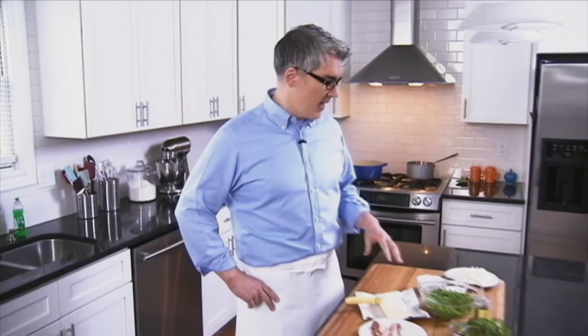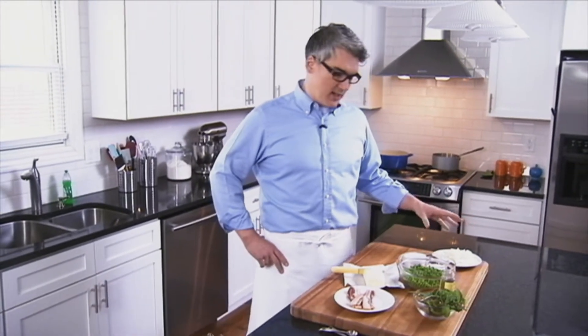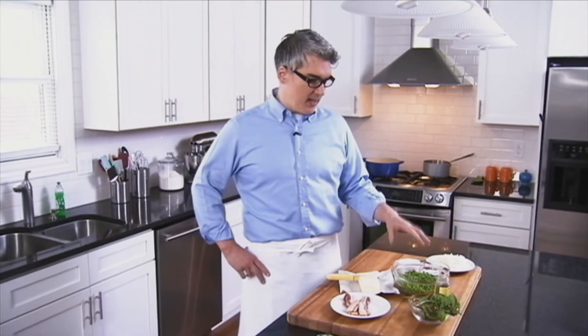We're going to start with a little bit of butter in the pan and add some onions. Cook those gently with a couple slices of bacon, not to brown, but just to get a little bit of smoky flavor. Then we're going to add in the peas and some salt, cover it for a little bit until they're tender, add some boiling hot broth, bring to a simmer, add a handful of mint, and then puree it. It's going to be really simple and delicious.